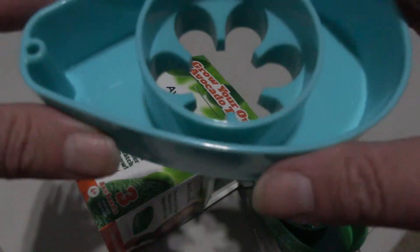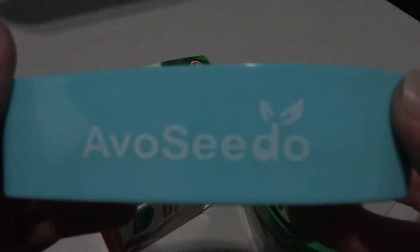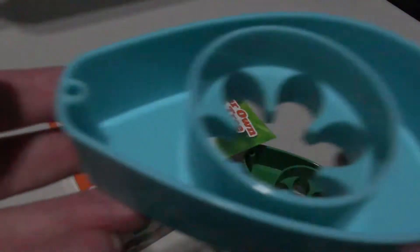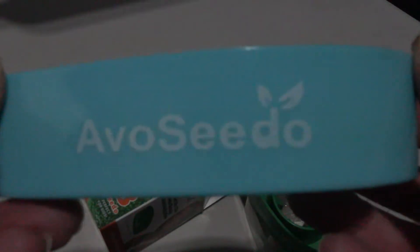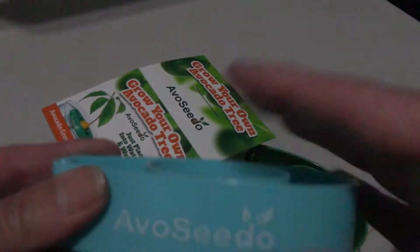You set the avocado seed in the boat, place it in a bowl of water, and you don't have to constantly worry about the water evaporating — you just fill it up as needed. It floats on top until it actually sprouts, and when it starts to sink a little, that indicates it's time to replant.